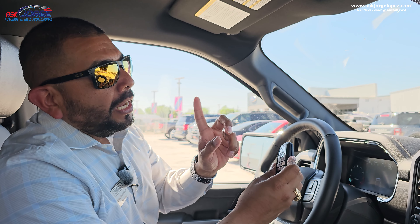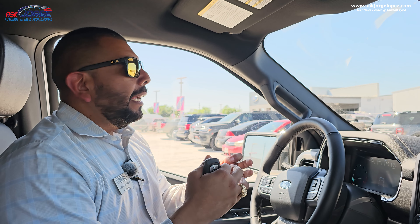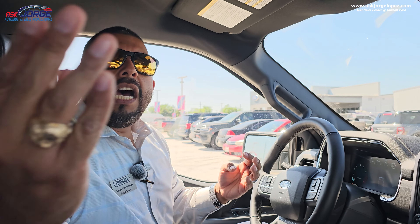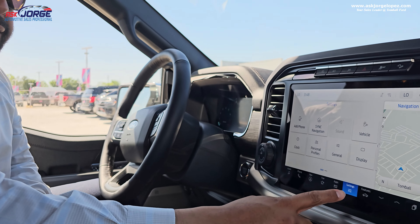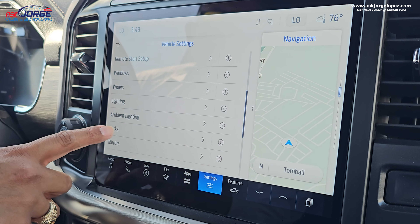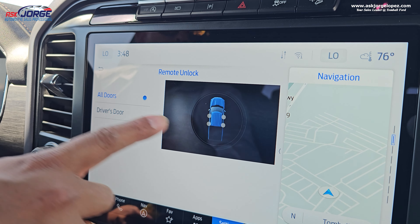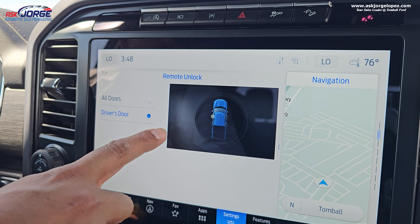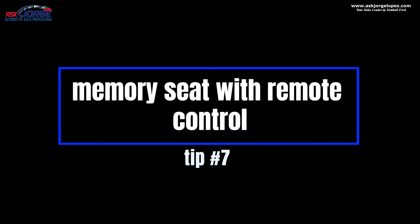Trick number six has to do with your remote control and the unlock feature. By default from the factory, if you hit the unlock button on your remote control, all doors unlock at the same time. But let's say you live in a concerning area or you don't want the other doors to unlock as well when you hit the unlock button. Go to Settings, then Vehicle, and under vehicle settings scroll down until you see Locks. Under Remote Unlock, it is defaulted to open all of the doors, but if you select Driver's Door, only the driver's door is going to unlock. You can change this according to your preference.